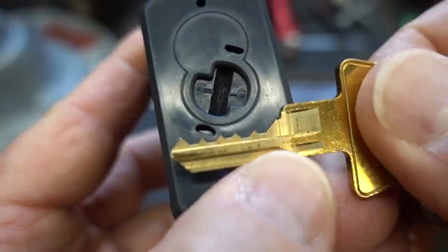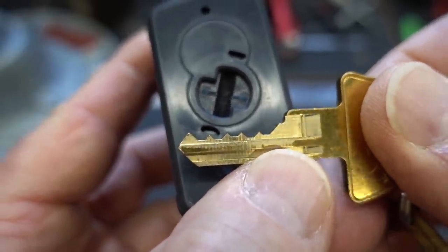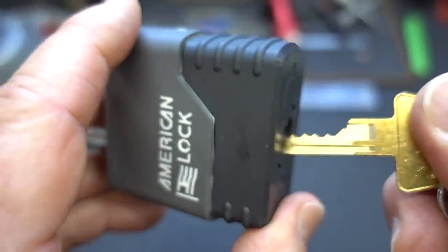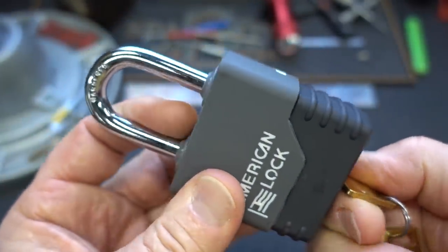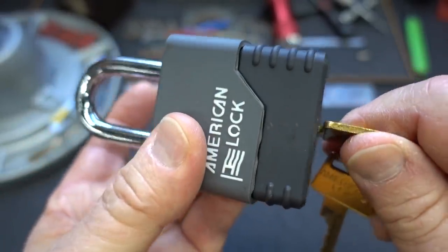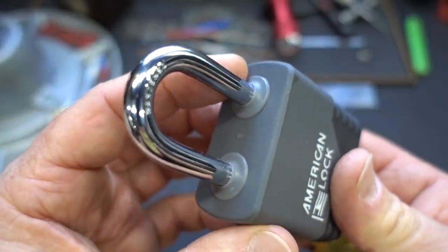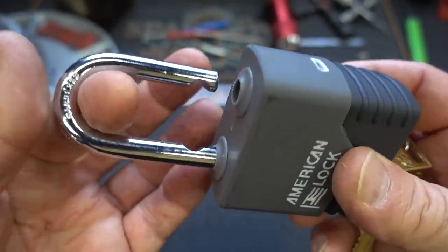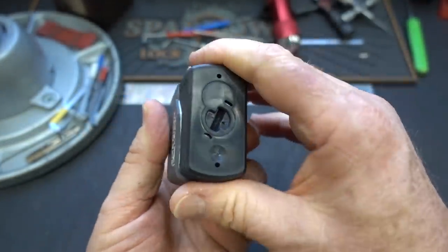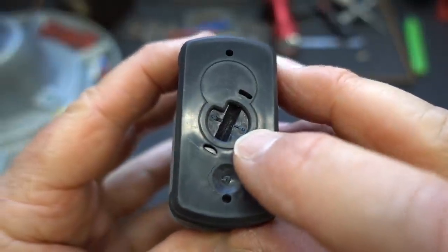I do have the key for this. It's not a very challenging bitting, but it looks like there are five pins in here. These are really challenging locks because they have serrated spools — every single one of them. I turned it and it's open, but the silicone is keeping the shackle from popping out. Just give it a little tug. Ball bearings — we're not going to be shimming this. So let's shove it back in and lock it back up.